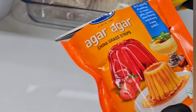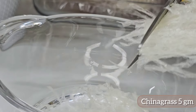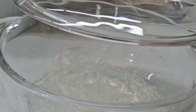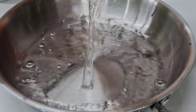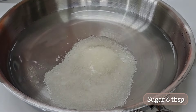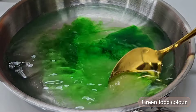We have to put the China grass — 5 grams — soaked in half a cup of water. This is about 200g of our cup. We have to put it in half a cup and let it melt.